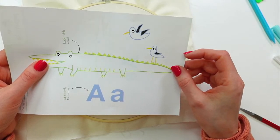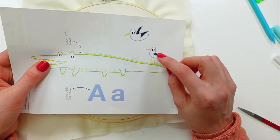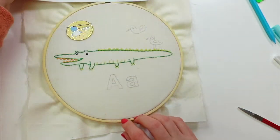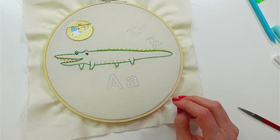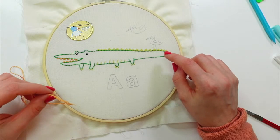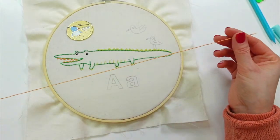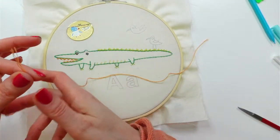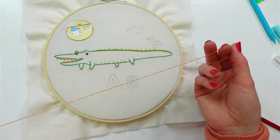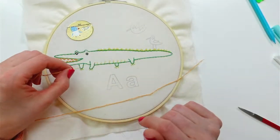I think I might do each bird individually since this one is kind of floating by himself up here. I want to get that guy started, so I'm going to start with his little legs and nose and finish up this guy first. I'll cut my thread and start a fresh thread for him.